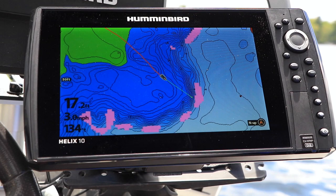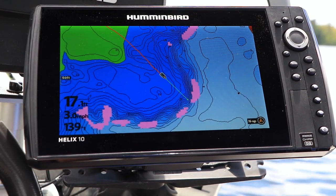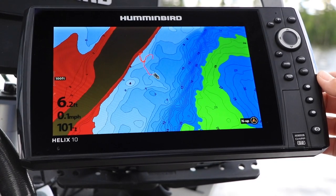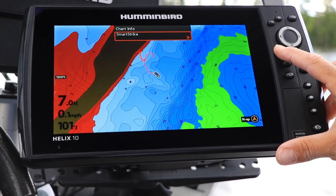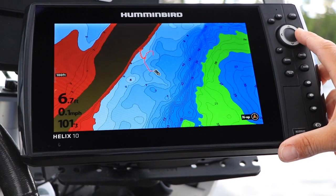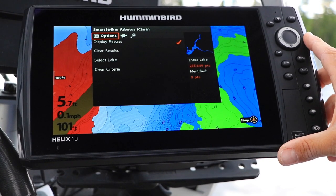Let's learn to use SmartStrike to do a species-specific search on a Humminbird Helix. From the chart view, press the info or checkmark key. Then use the right arrow key to start using SmartStrike.